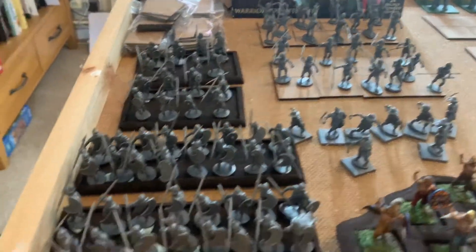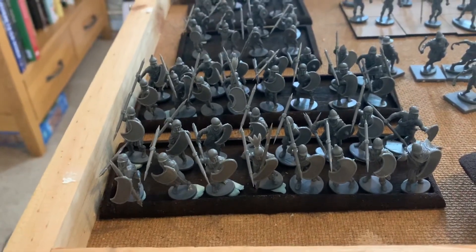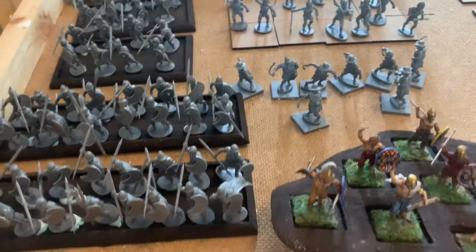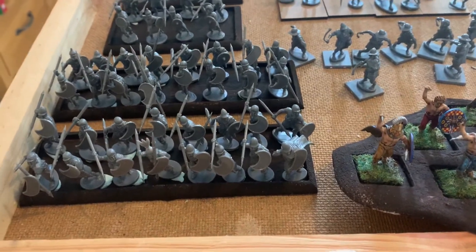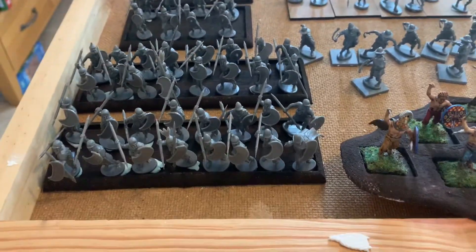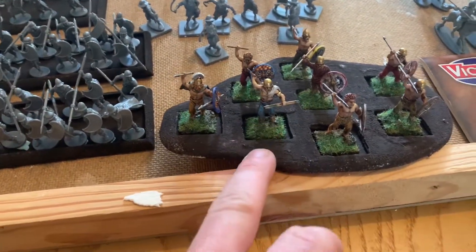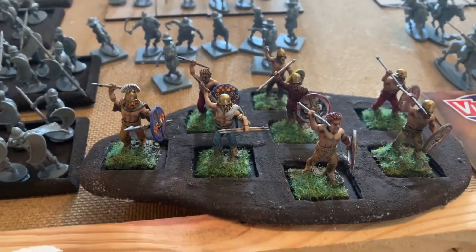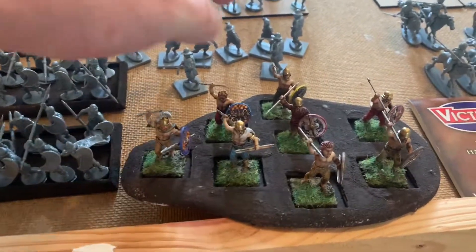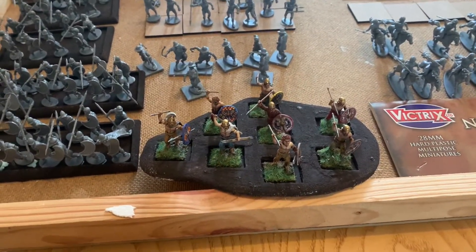Here are the peltasts - I put the shields on these guys because I got excited and wanted to get them assembled, along with some of the javelin men. This is the Greek box with the slingers; you get so much for your money. Out of one box at 20 quid I'm getting five separate units. In front of them you can see my Gaul skirmishers - I've just primed them brown, but any eight-man skirmish unit like these will sit on one of these bases from Battle Zone Miniatures.